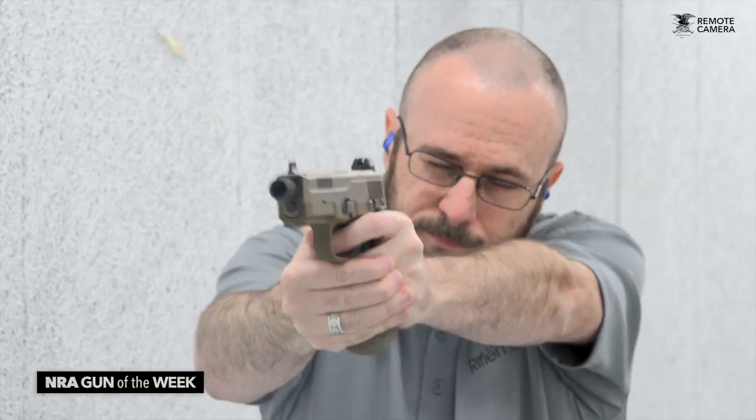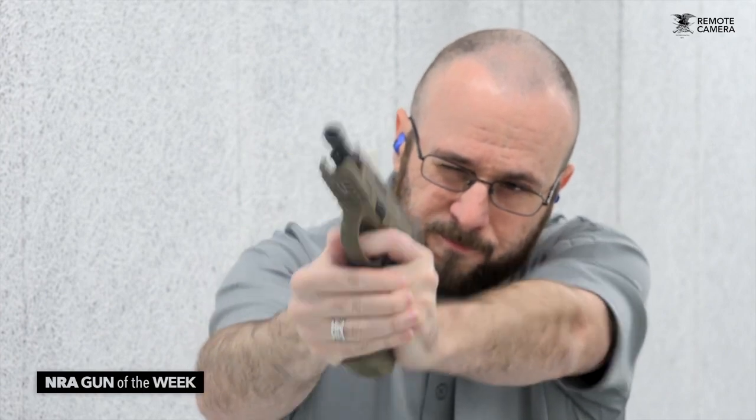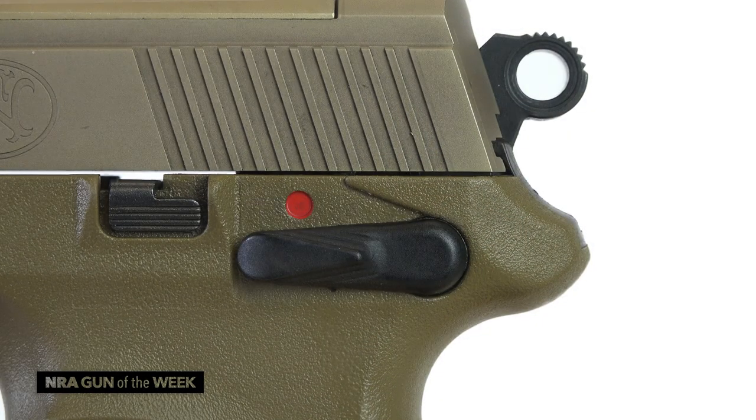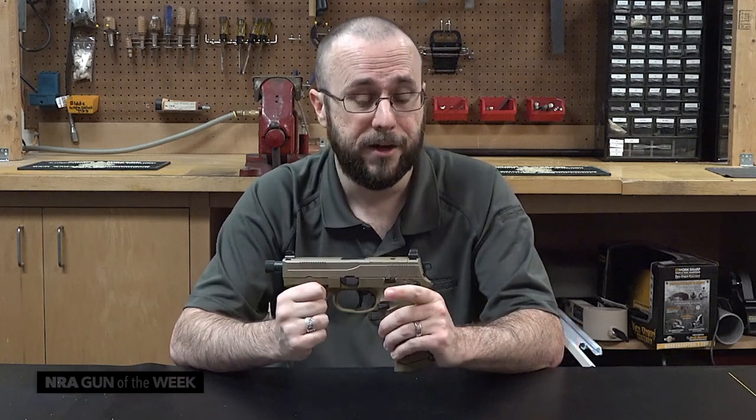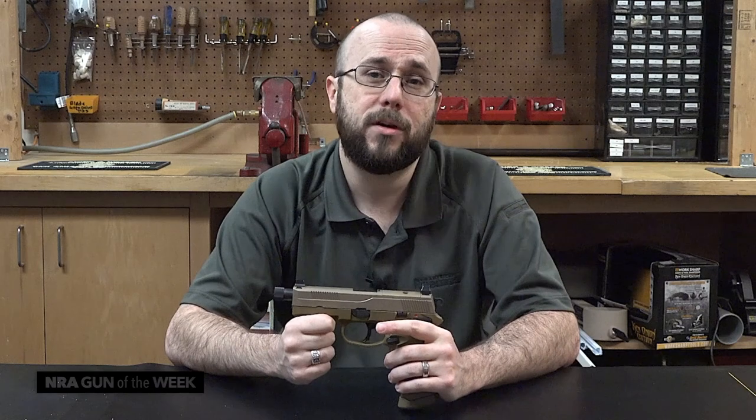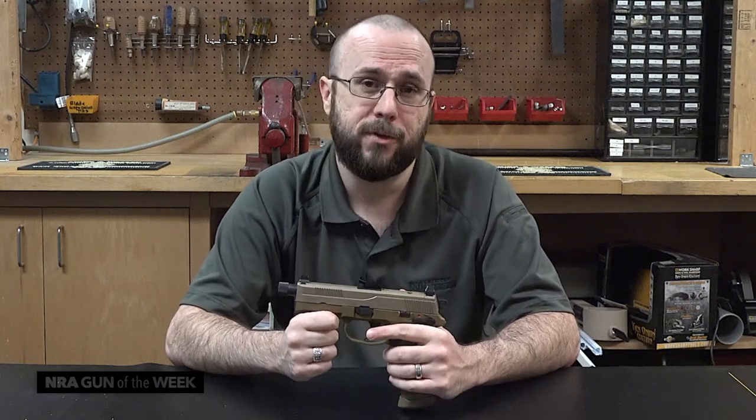This is a DA/SA gun, and the safeties also have a decocking function: up is safe and down is fire, but pressing it down even further causes the hammer to safely drop without firing the gun, allowing for safe double-action carry for those who prefer it.